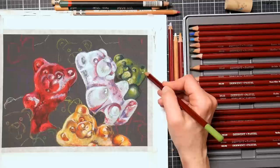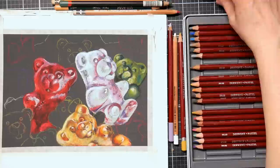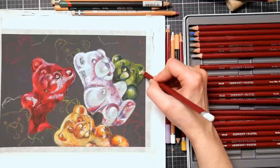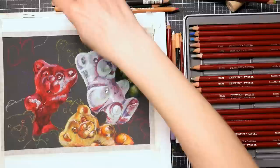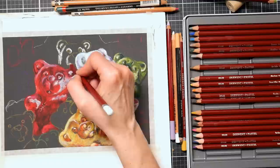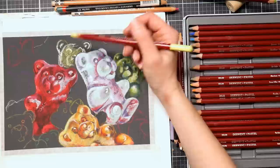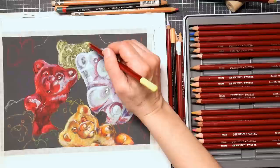Derwent's good, especially for bigger sets — I find theirs to be on the harder side but the leads are nice and thick, so you get a good amount for your money. I've heard really good things about Caran d'Ache — I haven't used them myself, but I've heard they're really soft, so maybe do the bulk of the work with a harder one like Derwent and finish with the Caran d'Ache. Carbothello pencils are also said to be good. If you have a recommendation, please post it in the comments — it will help others in the community decide what to get.